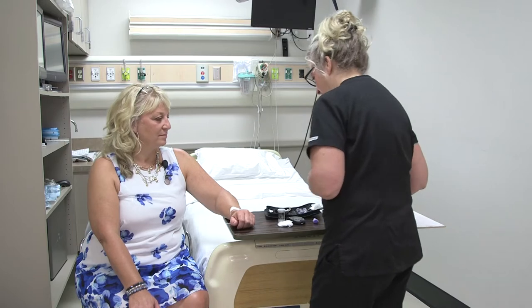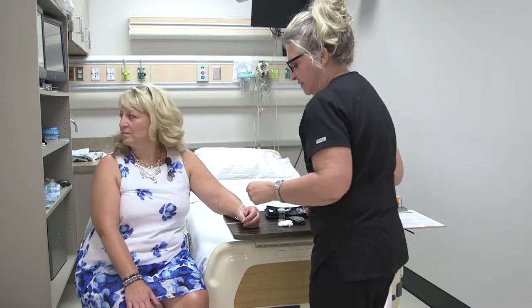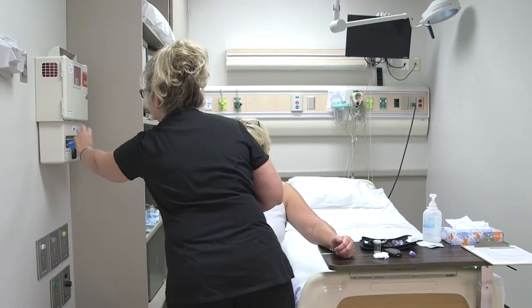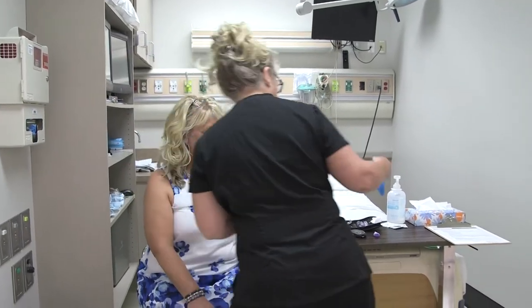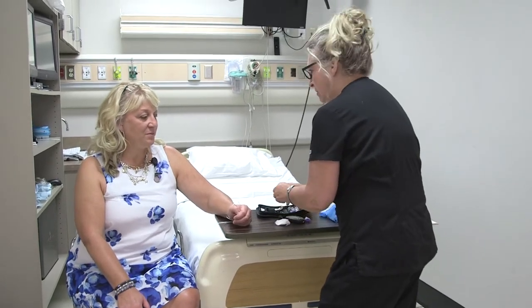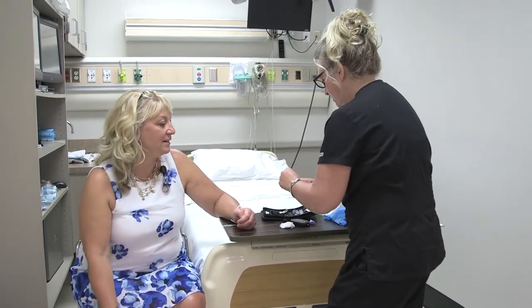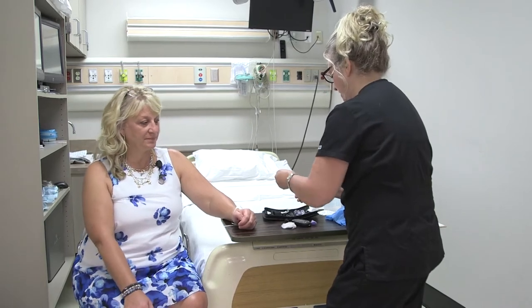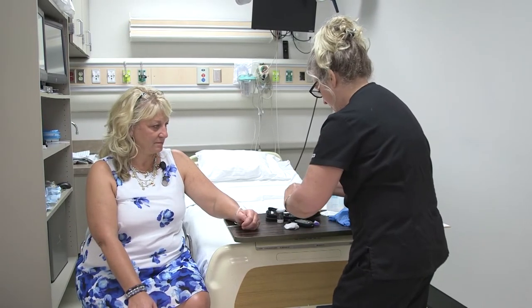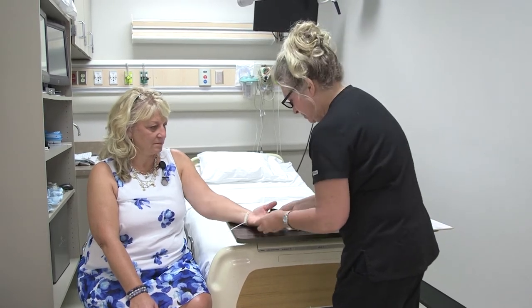I'm going to go ahead and begin — I'm going to grab a pair of gloves. Do you check your blood sugar at home, Sylvia? I do — every morning before I eat and then at night before I go to bed. Okay, very good. That's kind of what we're doing today, the same kind of thing. Let me just make sure I have all my equipment.